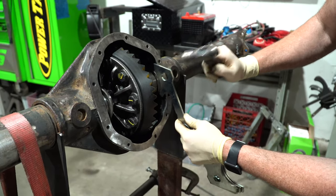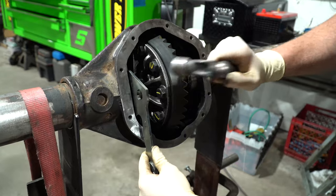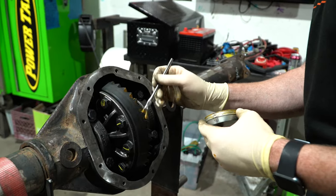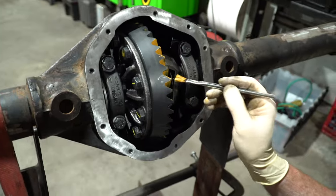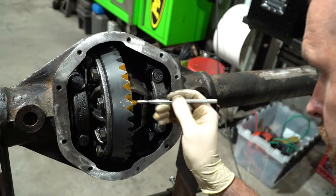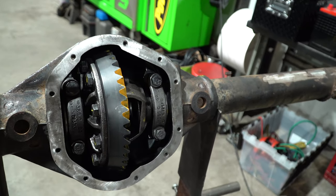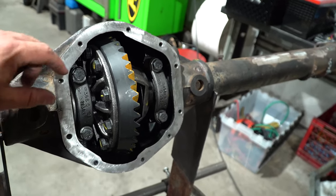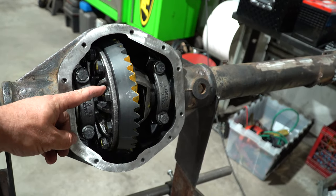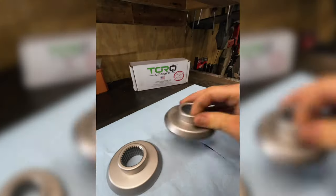Adding a little bit more marking compound to do our final pattern with everything set up. Some of you may have noticed at this point that we have no cross shaft in our carrier — that's because as I mentioned at the beginning, we're running a torque locker. It was my fault for not having the torque locker handy for this install, so we're going to need to pull the ring gear off — which means we need to replace these bolts — and put the torque locker in, then reinstall the ring gear. Not a huge deal, but make sure you have all your parts when doing your build.